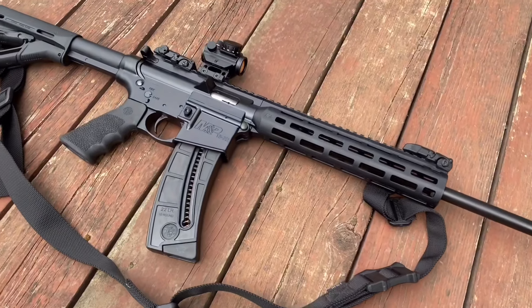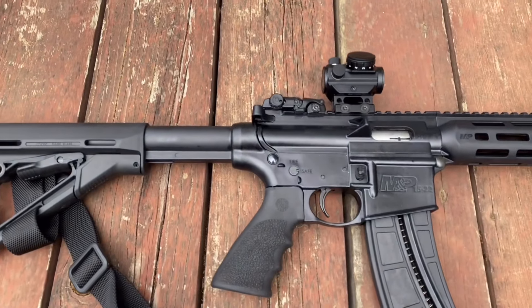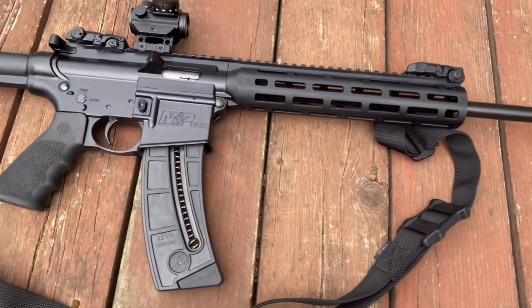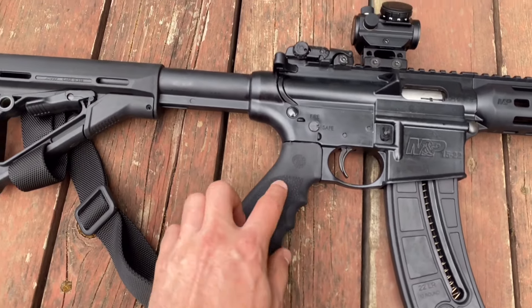So I won't go over all the specs — you can Google those online. I'm here to kind of show you what the rifle looks like and how it's going to shoot today. You can see some upgrades on it. I changed out the pistol grip — this is a Hogue rubber pistol grip.